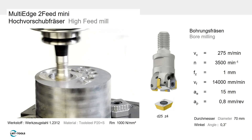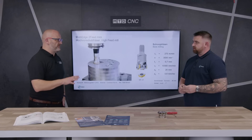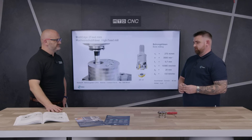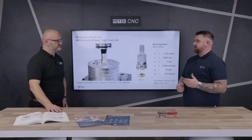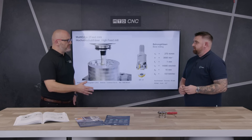Why would you use high feed against, say, button milling or other milling strategies? I'm a fan of high feed — for me, the key thing is the metal removal rates. With fast speeds and small depth of cuts, your metal removal rates are very high because you're taking material off a lot quicker.